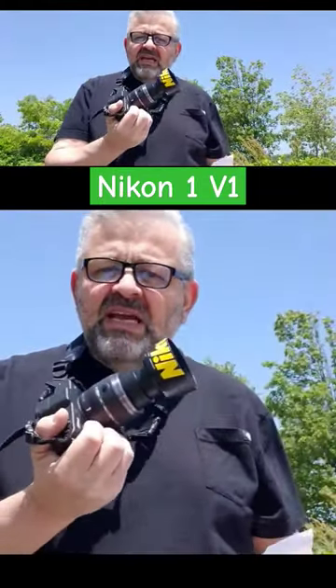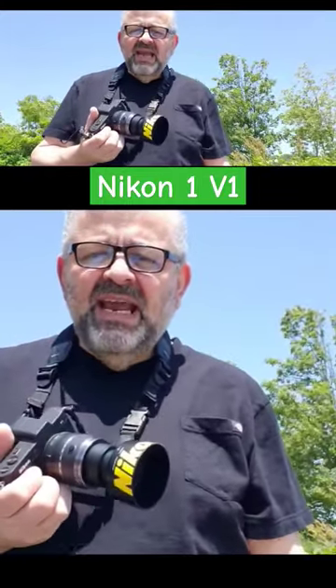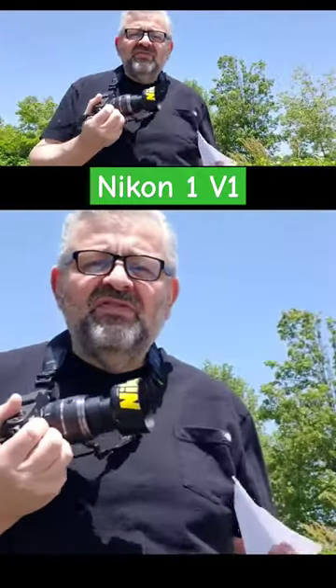This is the Nikon 1 V1 camera with the 30 to 110 Nikon 1 mount lens. This is an interchangeable lens camera. I'm so excited about this camera — I've made many videos on it, and I just can't make enough. I always find myself shooting with the Nikon V1.